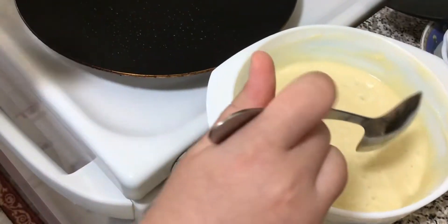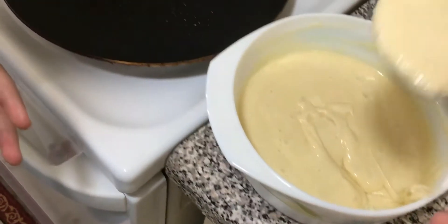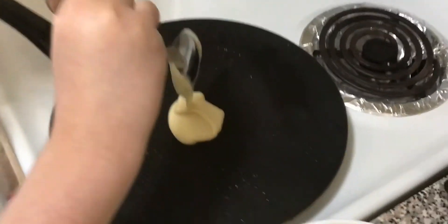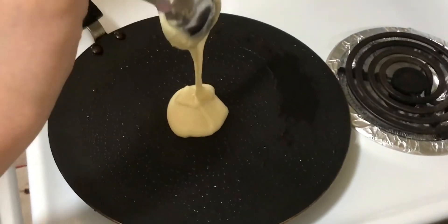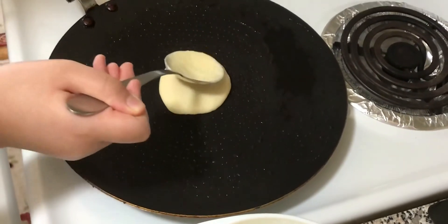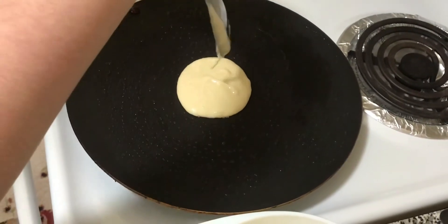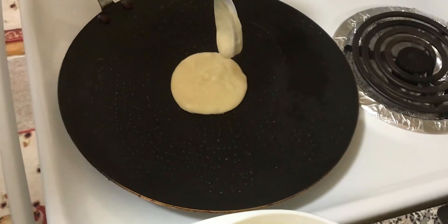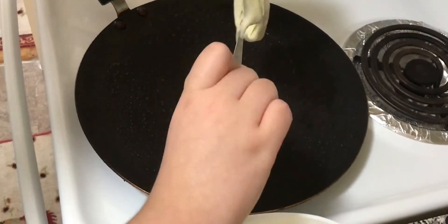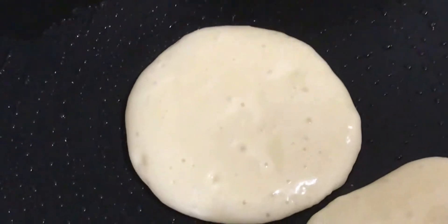Now you're gonna take just one spoon of batter and put it on your pan, making a nice little circle in the pancake shape. This batter is not gonna spread on its own, so you'd want to spread it like a circle. I'm just gonna take all the batter off the spoon using the fork we were using to mix.